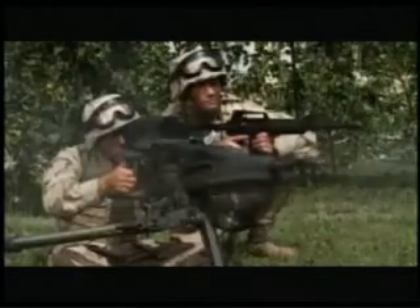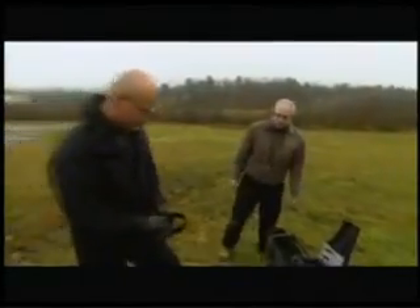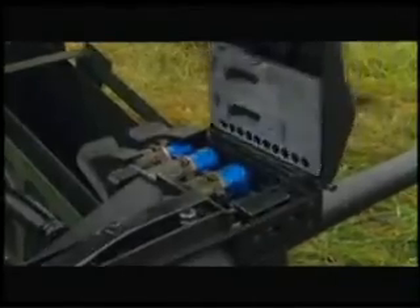It claims to have an ultra-low recoil, so I'm going to do a quick comparison test with the Mark 19. Giving me a refresher is weapons technician Frank Hance.